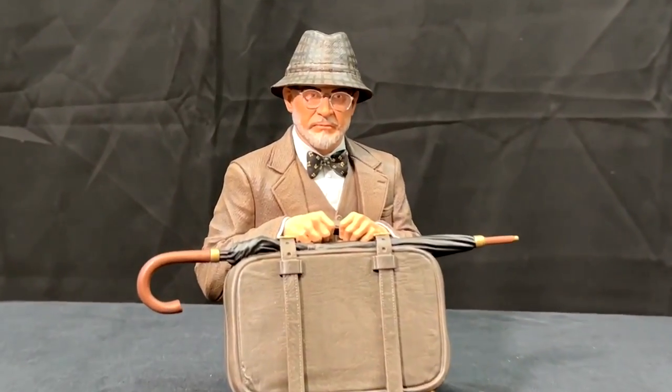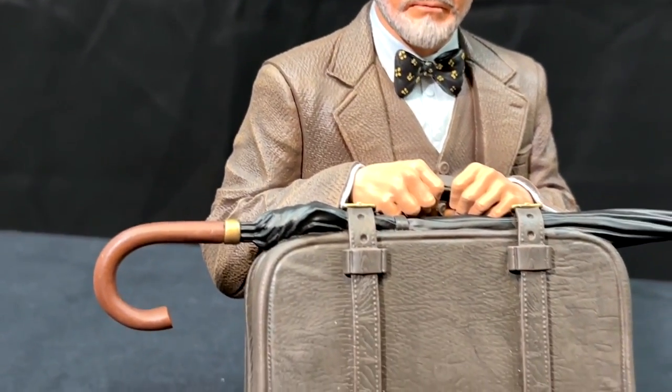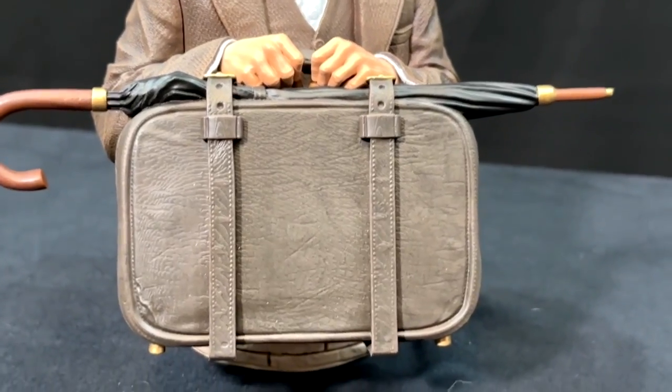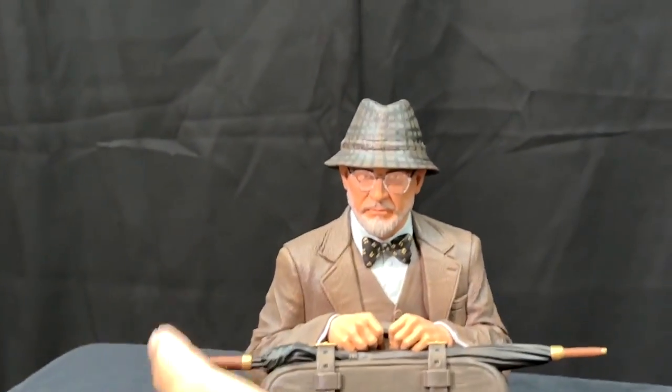That is a fantastic sculpt of Henry Jones, played by Sean Connery. Look at the detailing in the hat, the jacket, and the bow tie. It's not just some slick sculpt. The briefcase is amazing to me — look at all the little wrinkles and details in the briefcase and the straps.